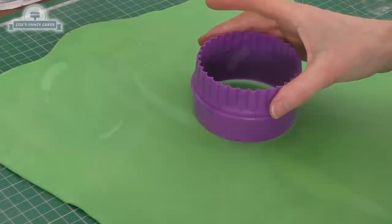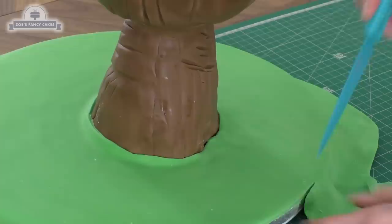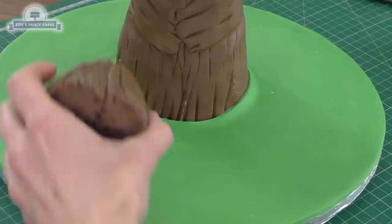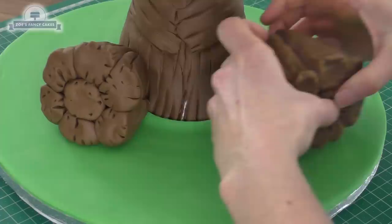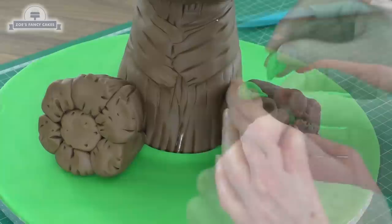I've rolled some pre-dyed green fondant big enough to cover the board, cut out a circle, put a little slit in it, and wrapped it around the board so it sits nicely around Baby Groot. Now that the board is covered, I can add the legs — a tiny bit of water or leftover chocolate ganache works to stick them in place. With the leftover green fondant from the board I'm making some little leaves: a teardrop shape with a line down the middle, and I'm sticking a few of these onto the body and head.